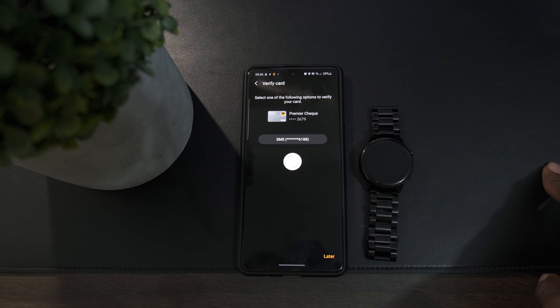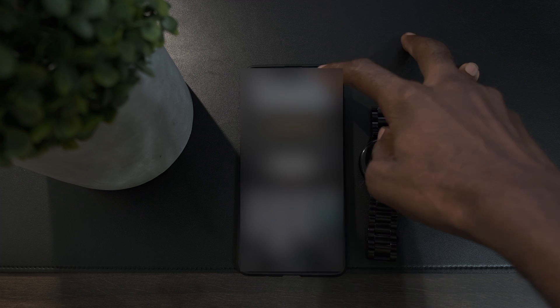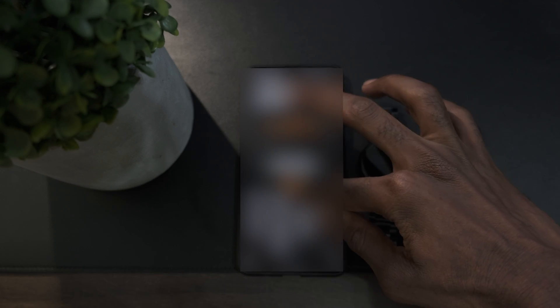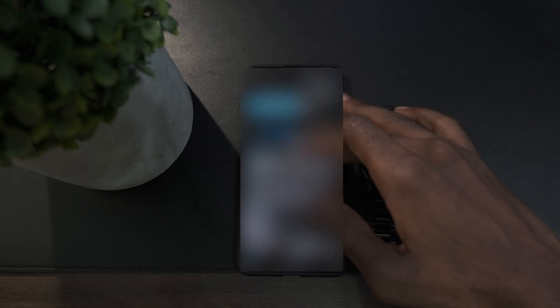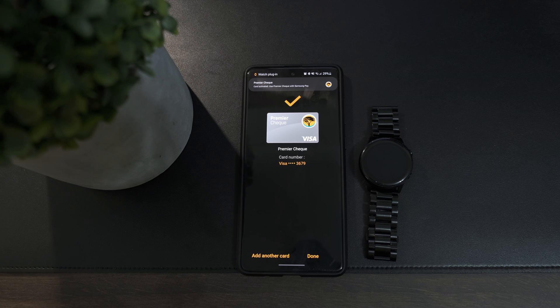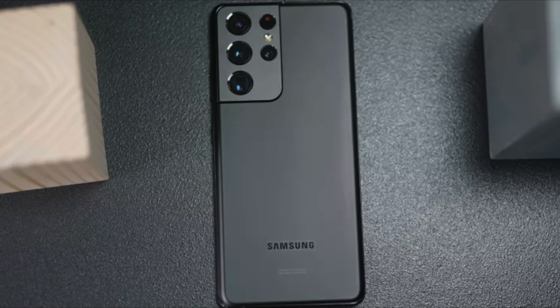The card is added successfully. You'll also need to verify your card — I used the SMS option, entering the OTP when prompted. Once that's done, your card is added successfully. Everything is set up, and now we just need to test it in real life.